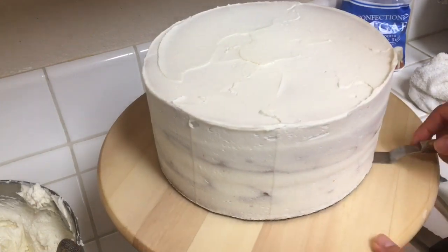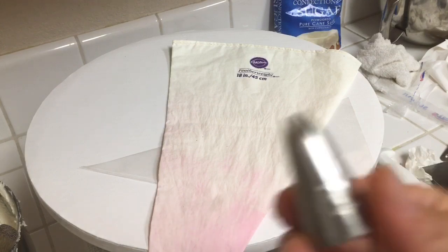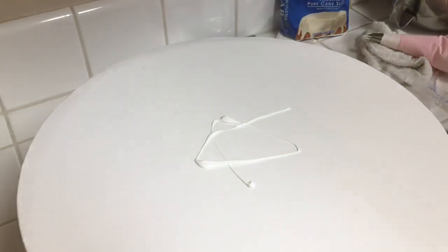Now we're ready to start with the rosette piping bag. This is our cake board, an 18-inch piping bag that I like to use, and a 1M tip. This is the secret, guys, to awesome rosettes. Put it in your piping bag, fill up the piping bag, prepare your board with a little bit of glue, and position your cake.